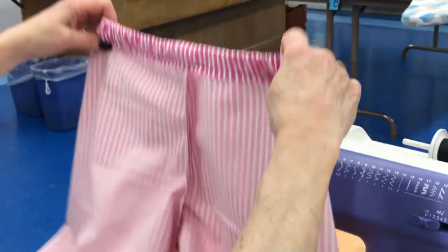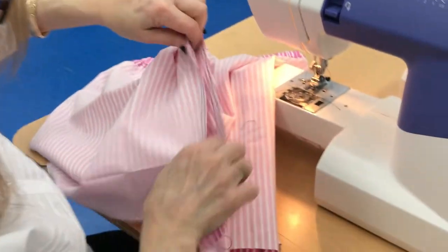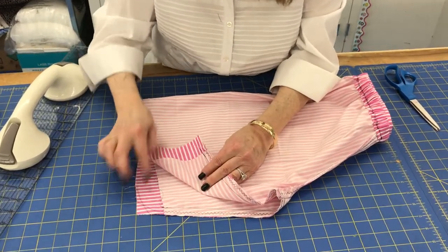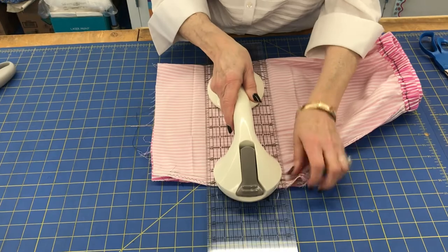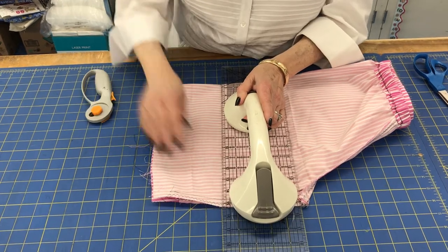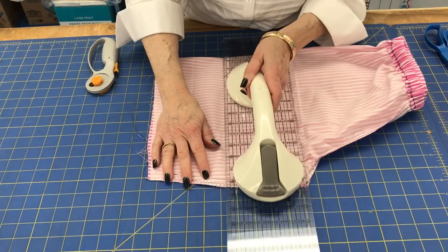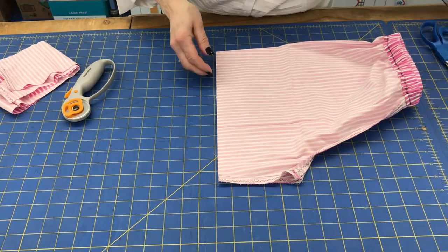The elastic waistline is done. For the hem, keep the shorts inside out and go to the cutting table. Fold them in half and layer them — it's okay if the bottom edges aren't even due to the curves. Trim them to the desired length; girls often like shorter shorts, so go ahead and cut to preference.